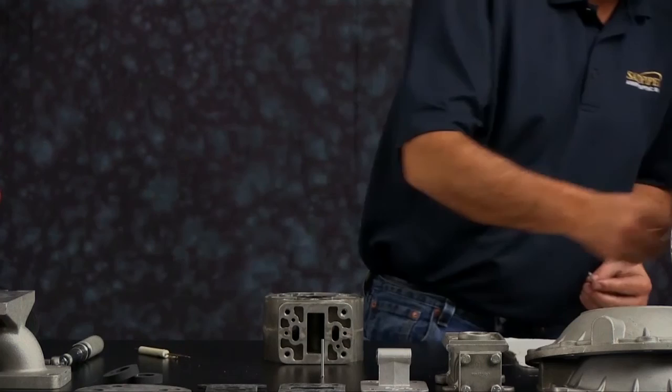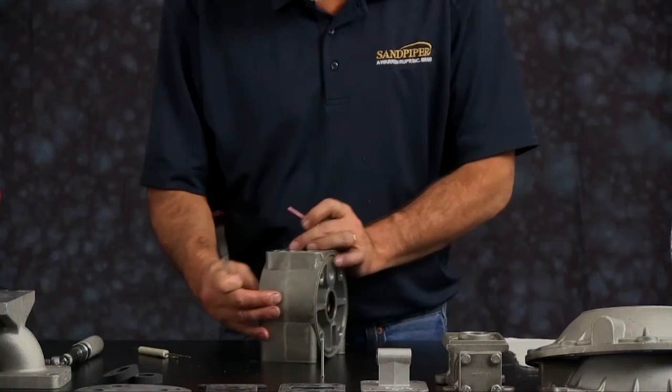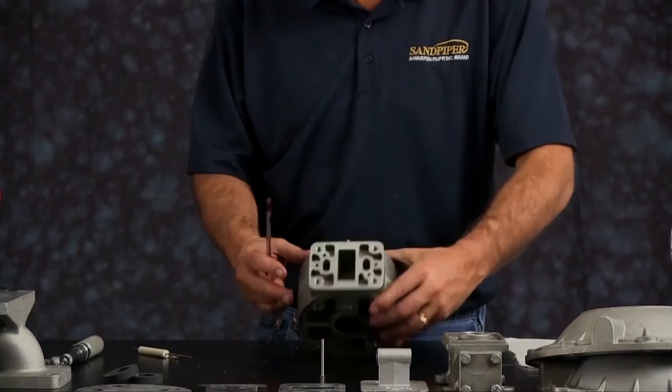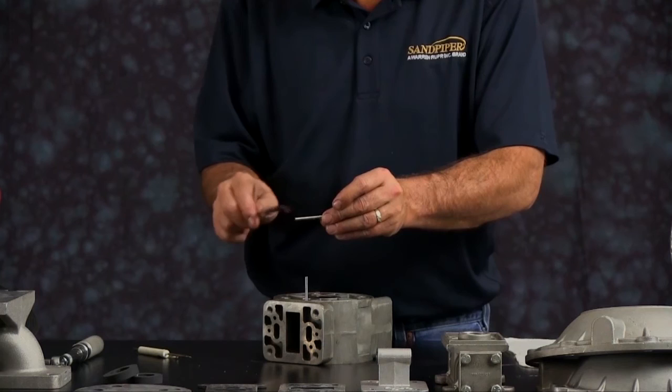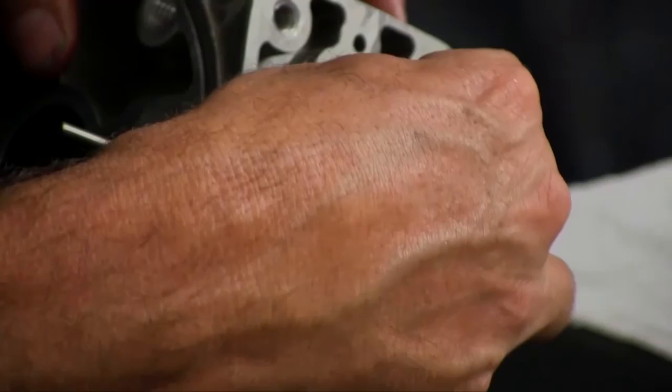Next, put in the actuator plungers. Apply a little grease to each actuator plunger and insert them through the pilot port — stick the actuator plunger in through the hole and work it back and forth. Do both of them, applying a little grease to each and installing through the pilot port.